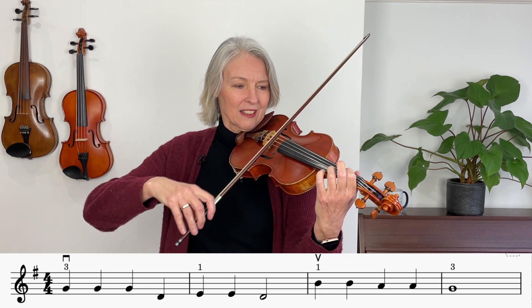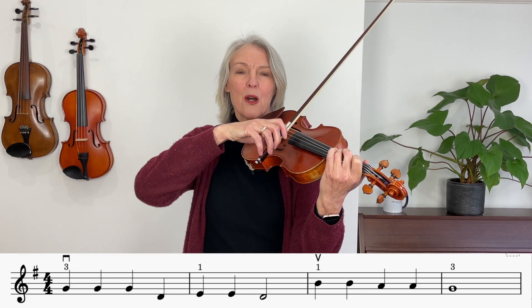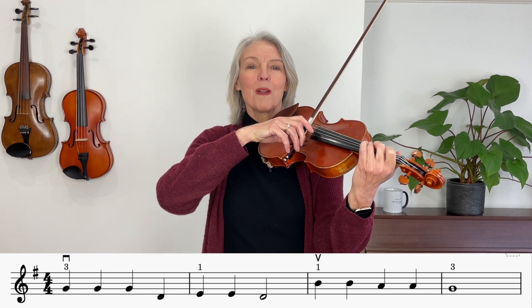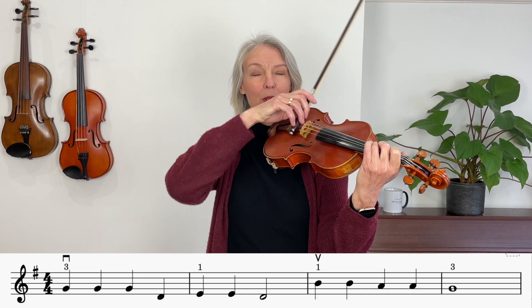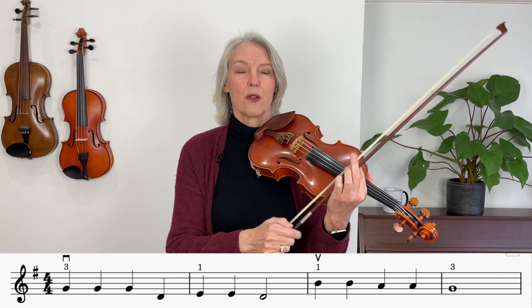I'm setting the bow ready to play at the heel of the bow and I'm going to play down bow. Now a down bow is that little square thingy that you see over the top of the first note. That means play in a down bow direction so your bow goes down.